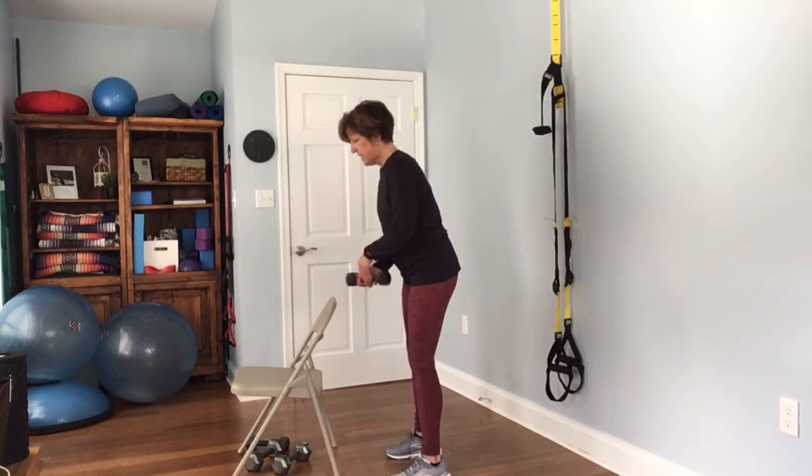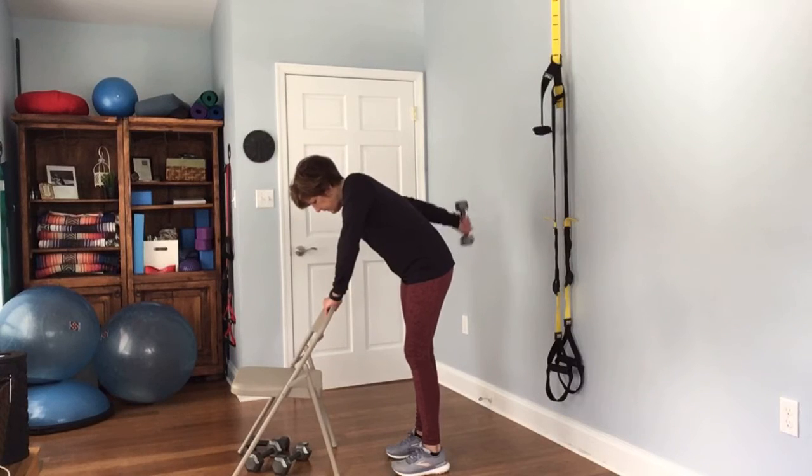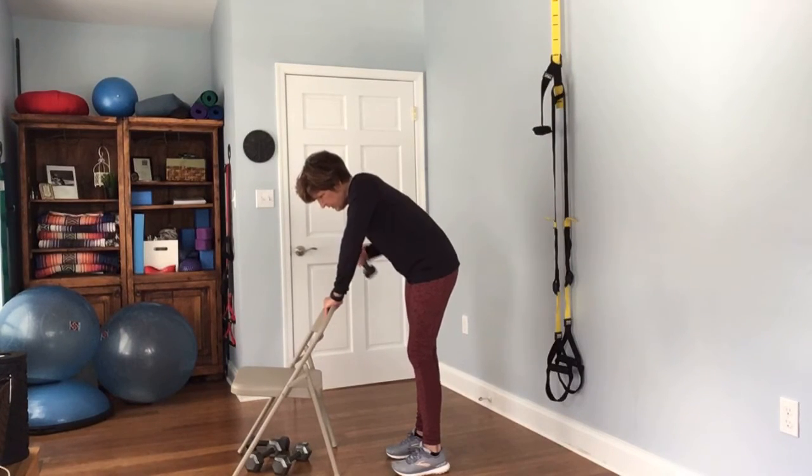Go ahead and switch sides — complete 12 reps on the other arm.